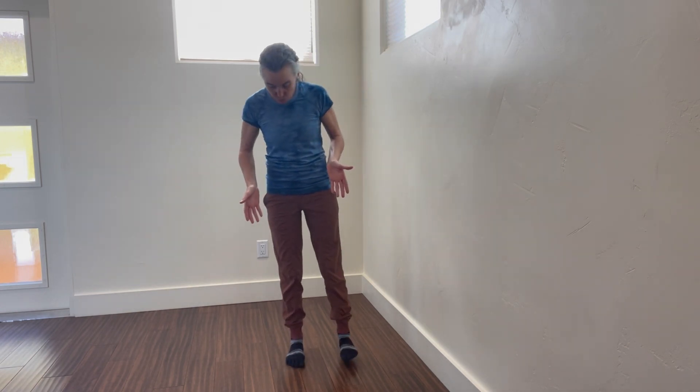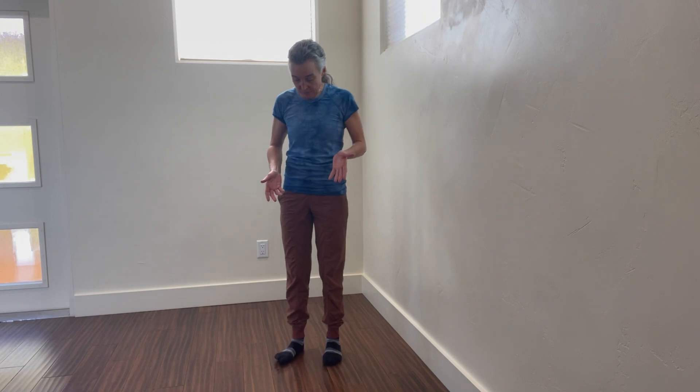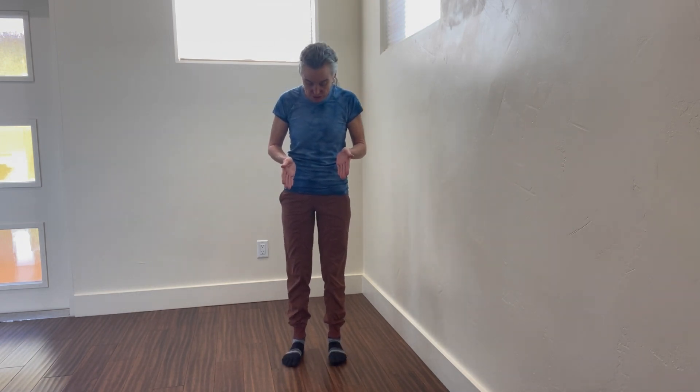So we want to set ourselves up for success, and that starts at the ground, at the feet. We want to have both feet pointing straight ahead. Now if you naturally have them turned out a little bit, start slow, but move gradually to a straighter position.